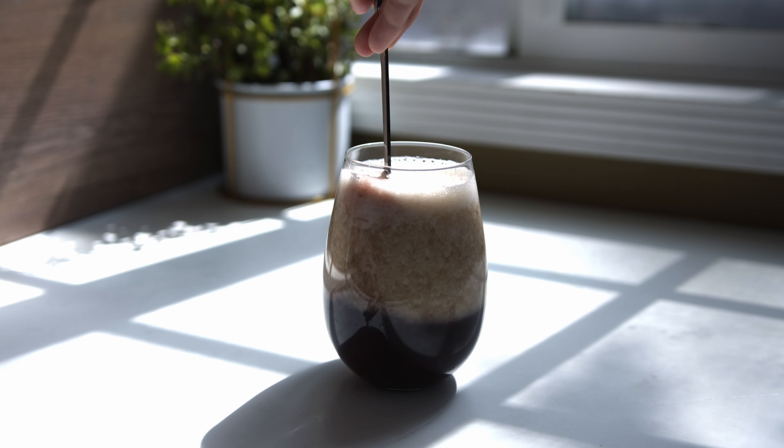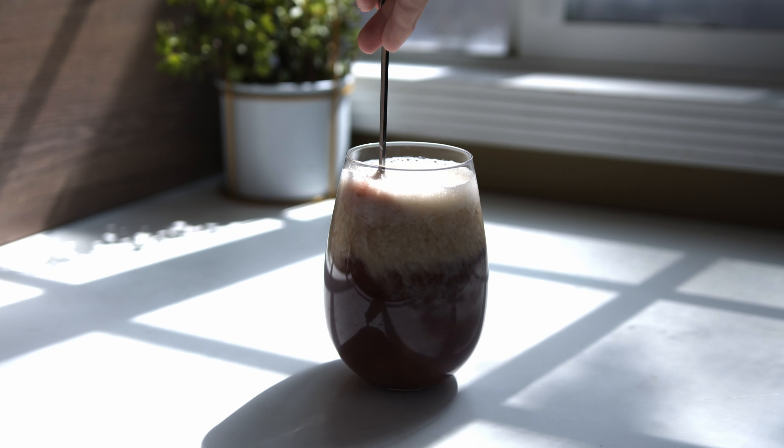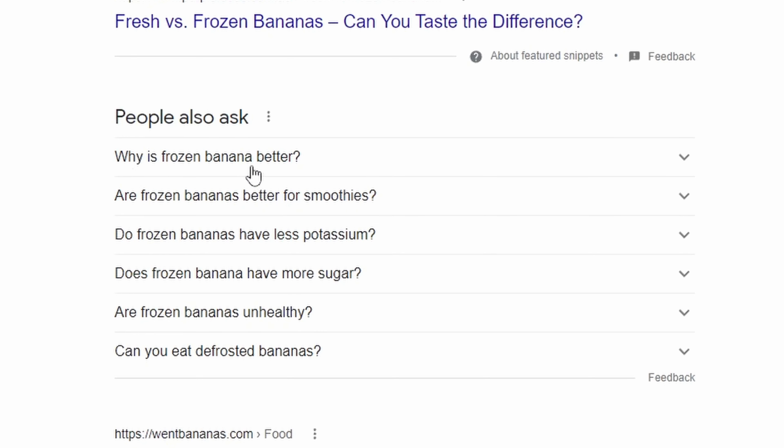The banana juice from Germany has added sugar — I decided to skip that, but you can add sugar or honey to the smoothie if you think it is not sweet enough. Let me have a first taste.